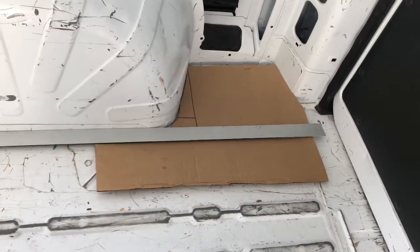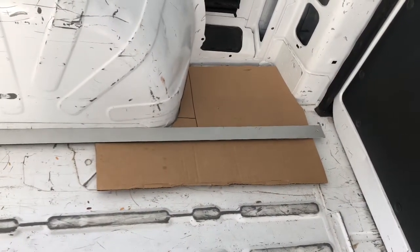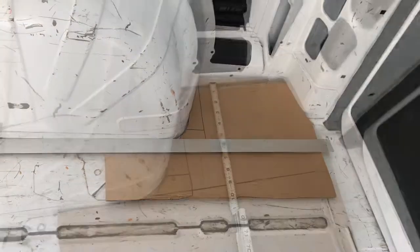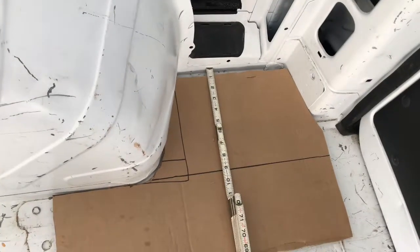I'm using my ruler as a straight edge to draw a straight line across it, so I have a way of telling what direction is square. Right now it's about half an inch in from that edge.